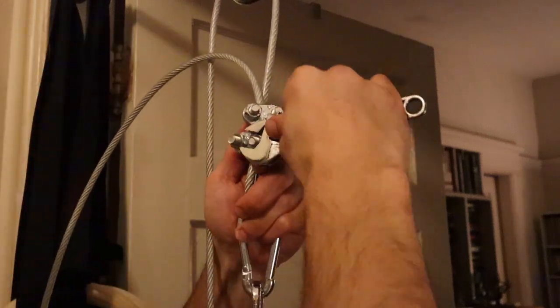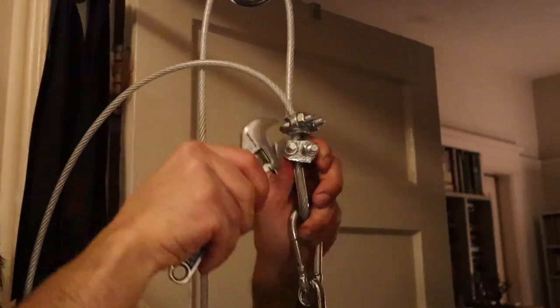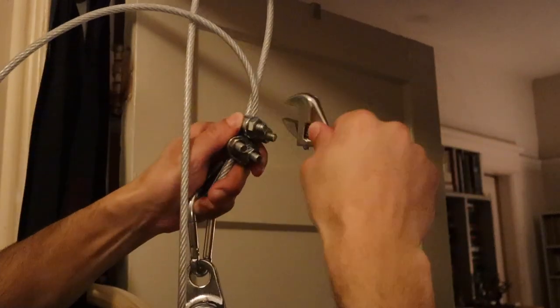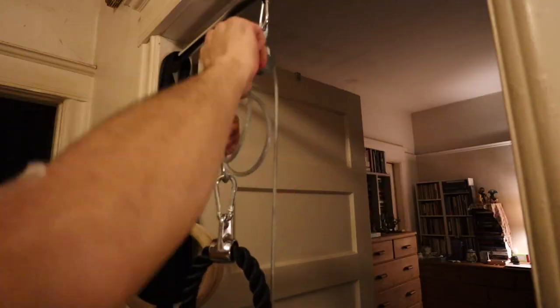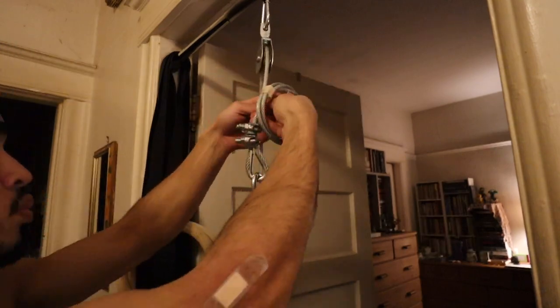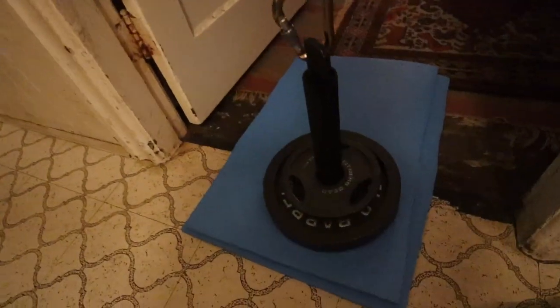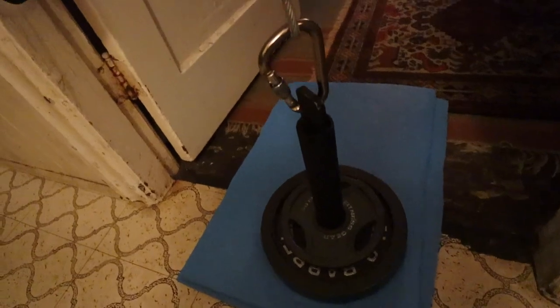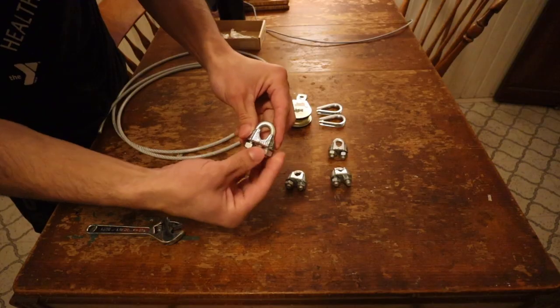So make sure you take all those measurements and account for the hanging height of the carabiner and pulley when you set this up at home. Since I don't have strong enough wire cutters at home to cut through three-sixteenths inch aircraft cable, I just tied my extra cable into a loop and put some masking tape around it. Now that I've listed off all the parts, I'm going to talk you through some best practices in terms of setting it up and putting the parts together.